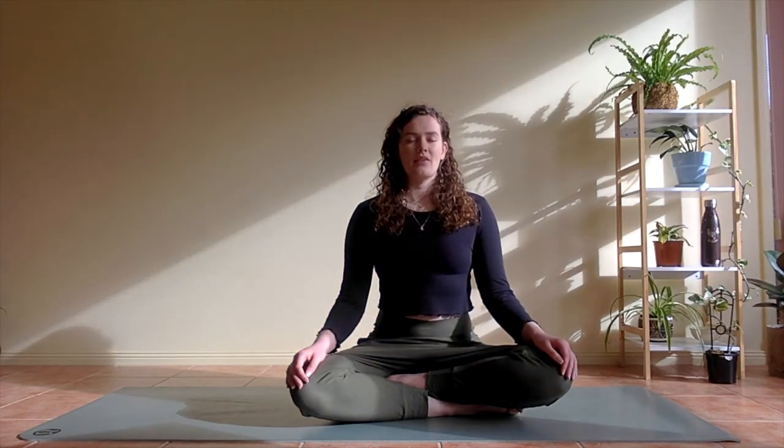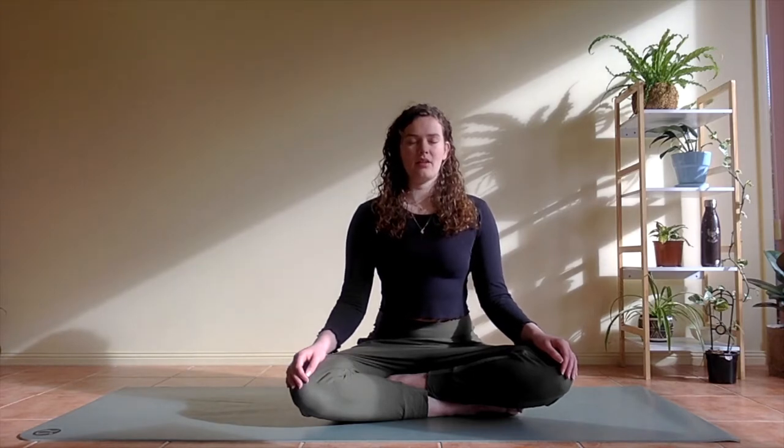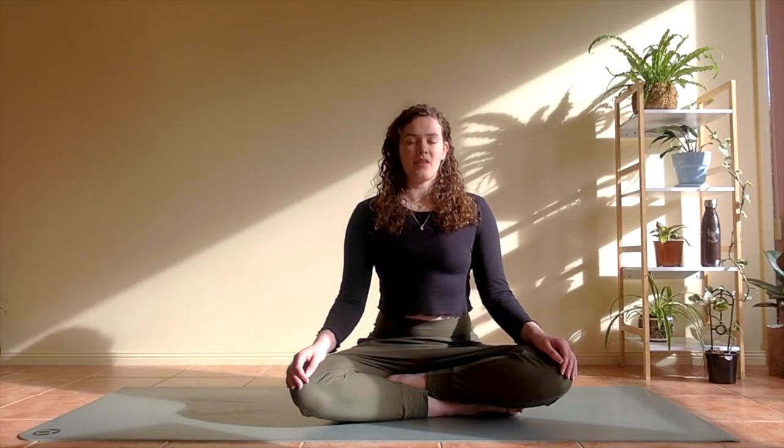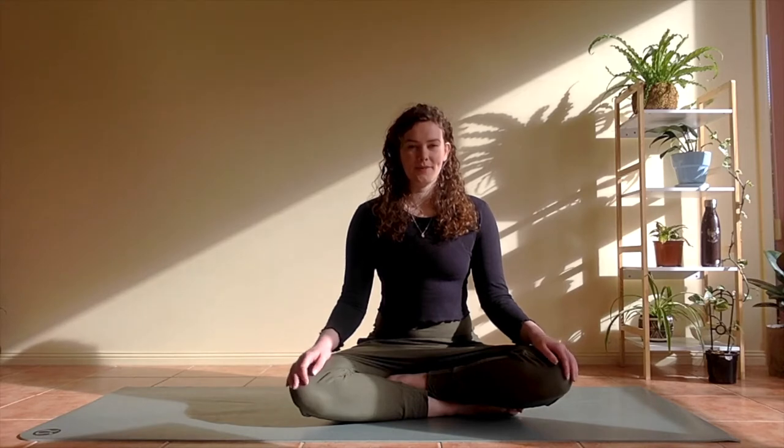To finish, take a deep inhale together, and as you exhale we sigh out of your mouth. And again inhale, exhale sigh. Once more inhale, exhale release. On your next inhale start to gently flood the eyes open. Hello.